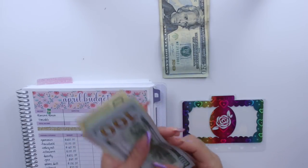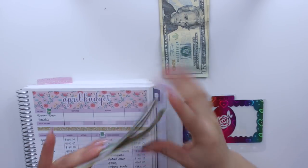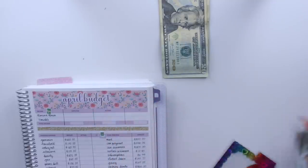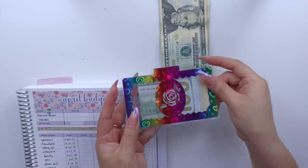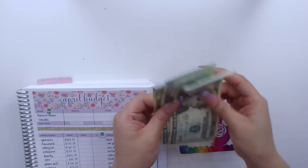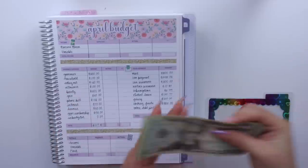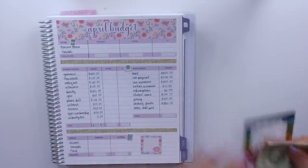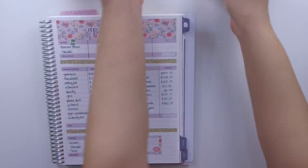And then $150, $90, and $200 for beauty. The last $60 will go towards gas — twenty, forty, sixty — going towards my gas cash envelope for the month. And that is it for all of my cash envelopes!